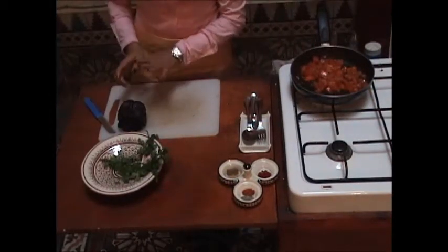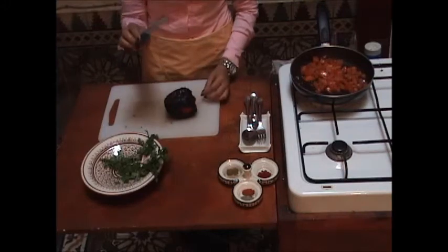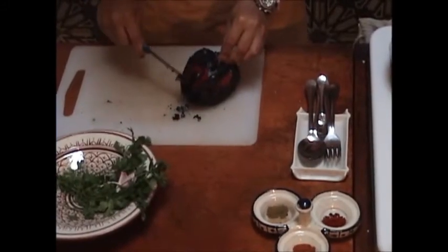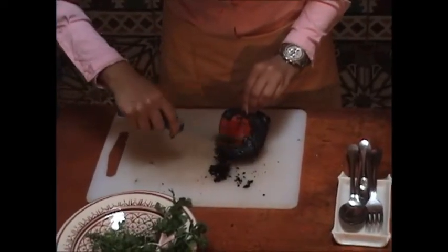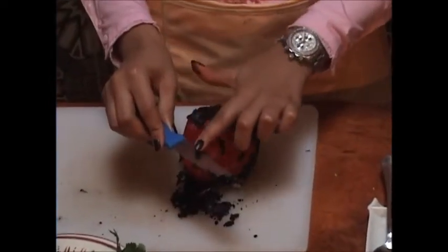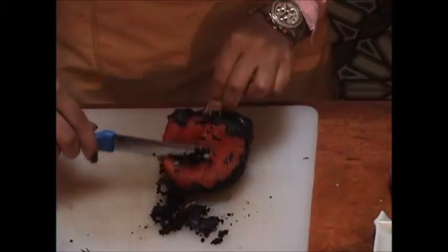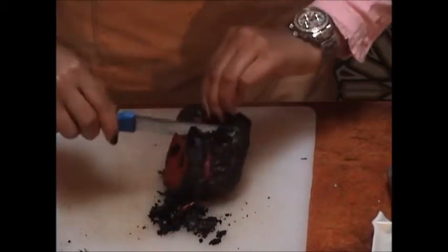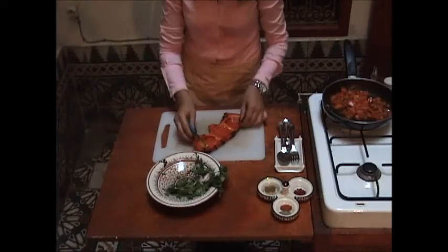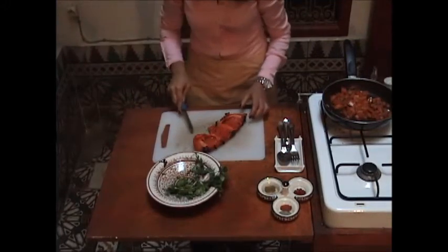We turn off the stove and get back to the bell pepper. Make sure it's not red hot. Take the knife and take off all the burnt skin like this — it's really easy to do. Don't use the sharp side of the knife because you'll cut the bell pepper; use the other end. Go from top towards down. Then open the bell pepper, take out all the seeds, get rid of them, and put them aside.